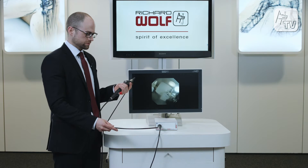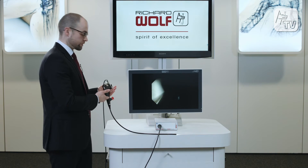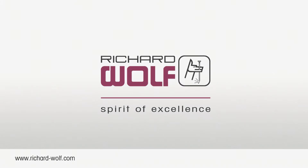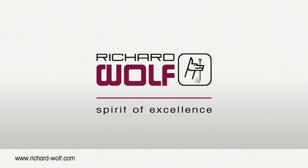All of this together — the Endochem Flex camera and the three new bronchoscopes — provide a superb image and an excellent value for the money. Richard Wolff: Spirit of Excellence.